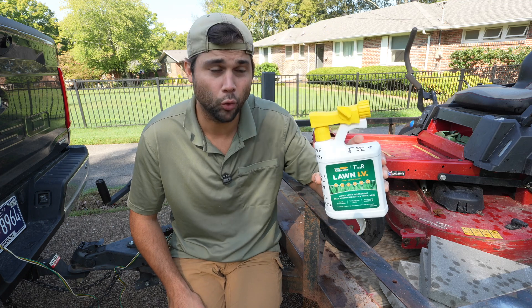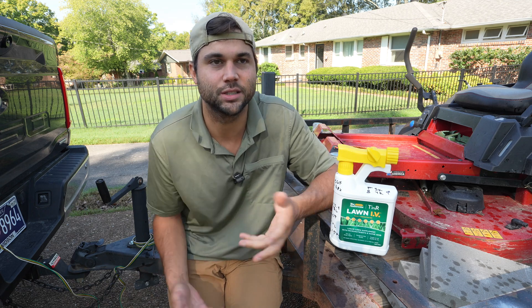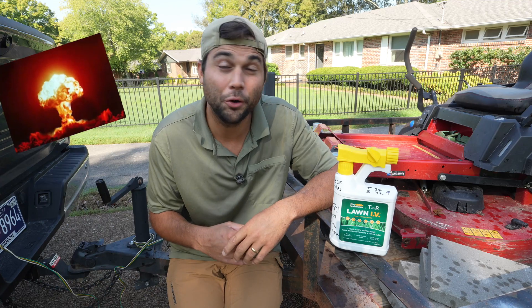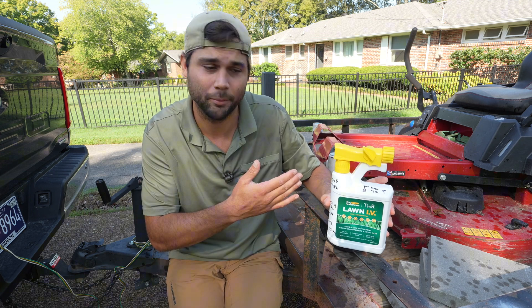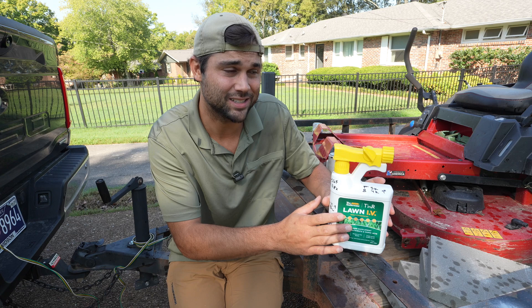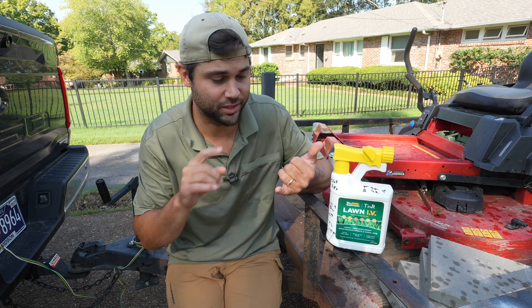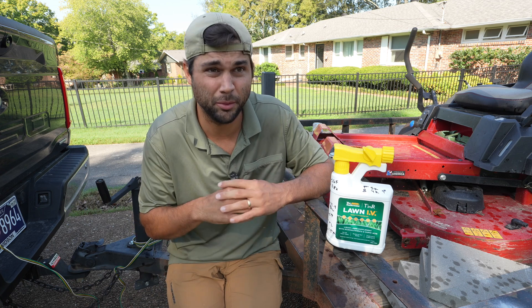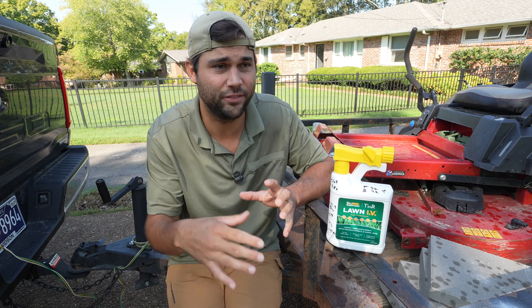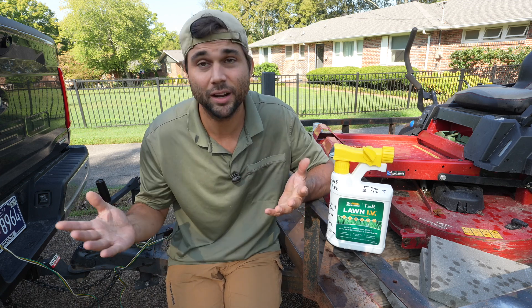So this is a bottle of some of the most important nutrients you can put on your lawn. It's called Lawn IV and it's a blend of micronutrients and humic acids — things like sulfur, iron, boron, manganese, magnesium. Not really plutonium, but it is the engine. Like the analogy I was talking about earlier about a car, this is the engine that enables your grass to go. You could be putting all sorts of macronutrients like nitrogen, phosphorus, potassium that come in your standard fertilizers, but if you don't have an effective way to enable your grass to utilize that, you're not going to get the results you're looking for.